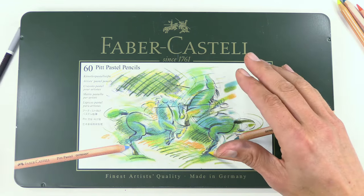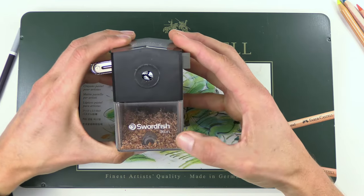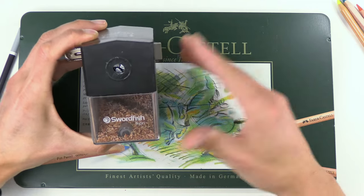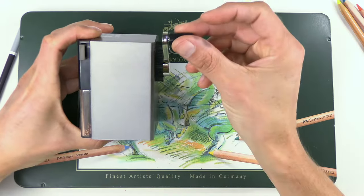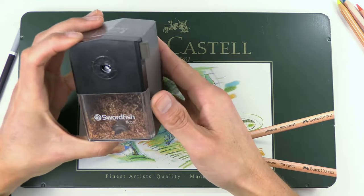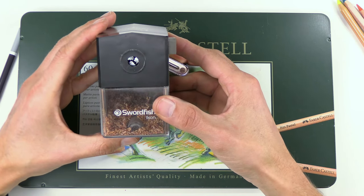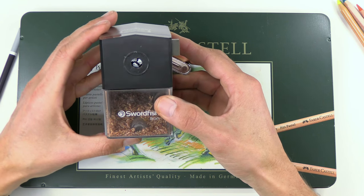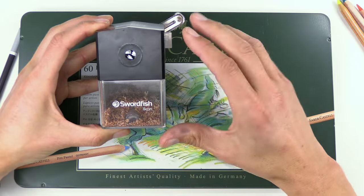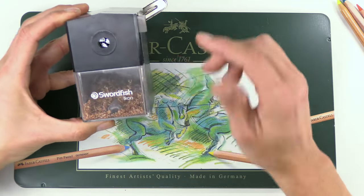Now I know people are going to ask me about sharpeners. The one I use is called Swordfish — that's the make — and Icon is the name of this particular one. There's nothing super special about it, but you can change the blade in the back. It's a crank handle sharpener and in the UK we can get replacement blades really quite cheaply. All sharpeners will wear out with pastels — the nature of the pastel itself will wear blades out, so don't expect any sharpener to last a long time. That's why I like replacement blade ones.